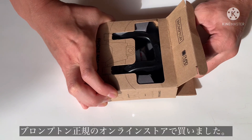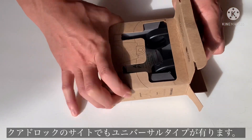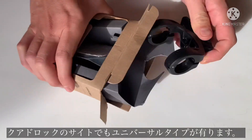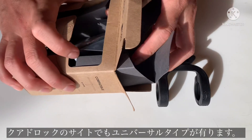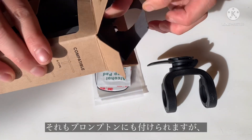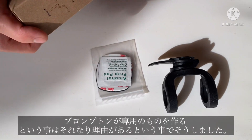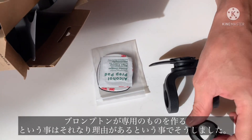We decided to buy this one just to make sure that when we mount it, it's going to mount straight on the phone. I think the original one that you can buy is a universal one. It looks like it would work, but we weren't 100% sure. So if they make a Brompton-specific mount, I'm sure there's a reason for it.